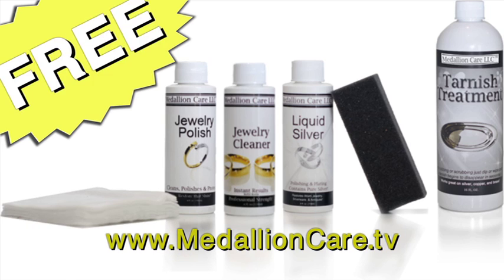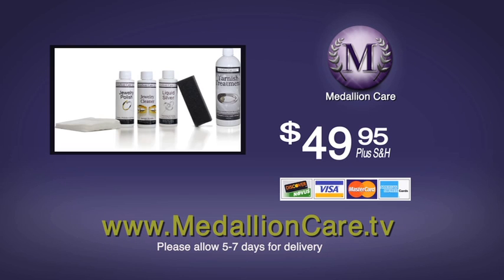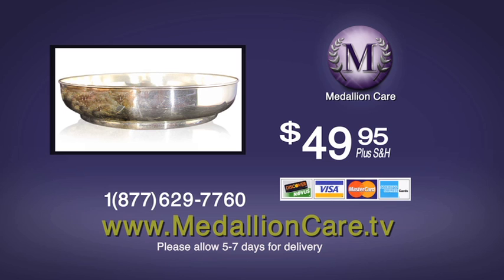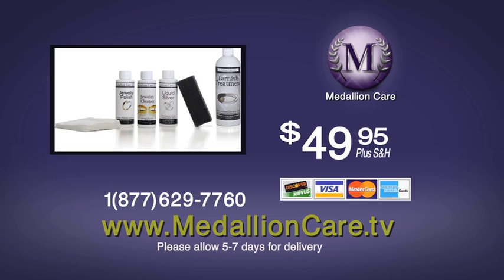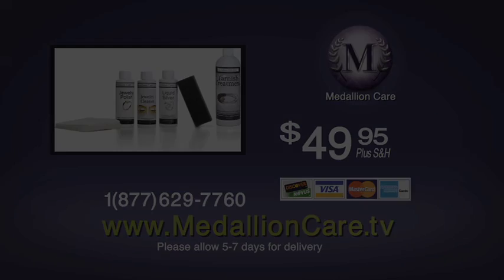Here's how to order. Have your credit card ready and dial 1-877-629-7760, that's 1-877-629-7760, or you can visit us on the web at www.medallioncare.tv — that's www.medallioncare.tv. Thank you.